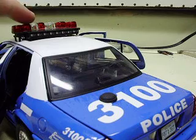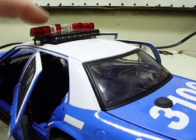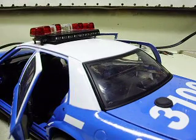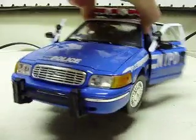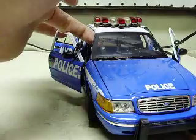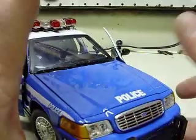This one also has the vector light bar with rotators in it, with I don't know how many patterns. Here's the traffic advisor mounted on the back with maybe 20 different patterns. I don't really understand the necessity for all the patterns, but that's what some people want. This one also has steady headlights and wigwag headlights, and there's also some lights in the grill.